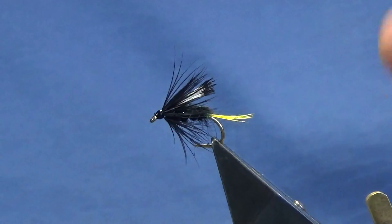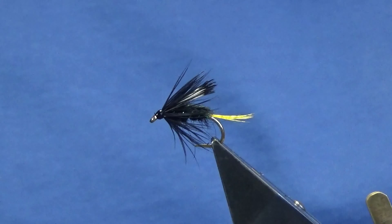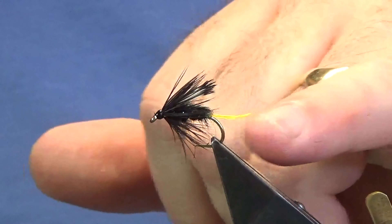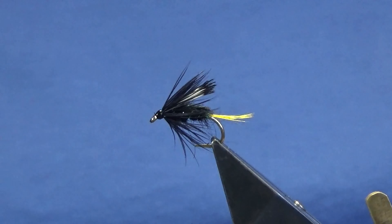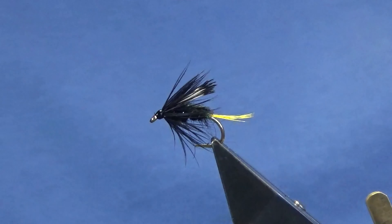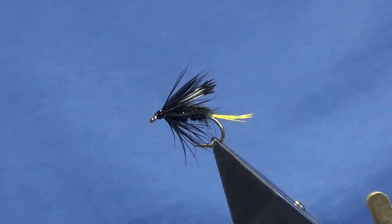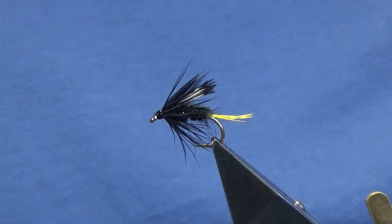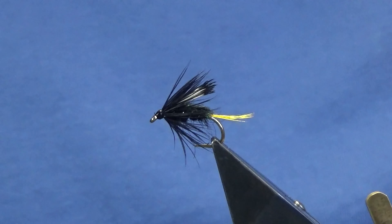So there you go guys, that's just a wee simple pattern that you could think about tying up — the Mulroney Pig. Like I say, you can tie it without the tail — you don't have to put the tail in, you can just tie it without the tail. So tie a few of those up guys, hopefully you can catch a few fish, all being well, next season. If you like the wee videos I'm putting together and you're enjoying them, and you haven't already subscribed to the channel, please consider doing so and help the wee channel out. And until next time folks, stay safe and tight lines.